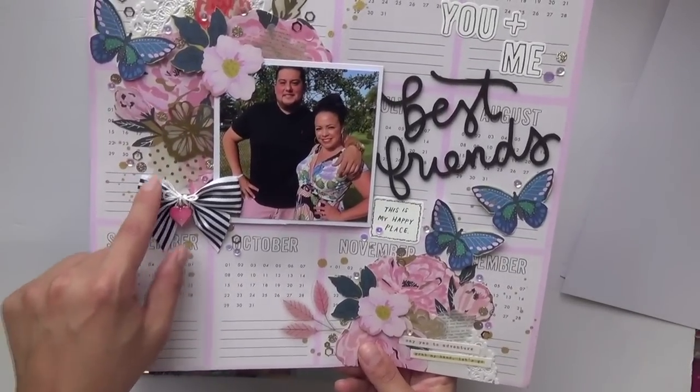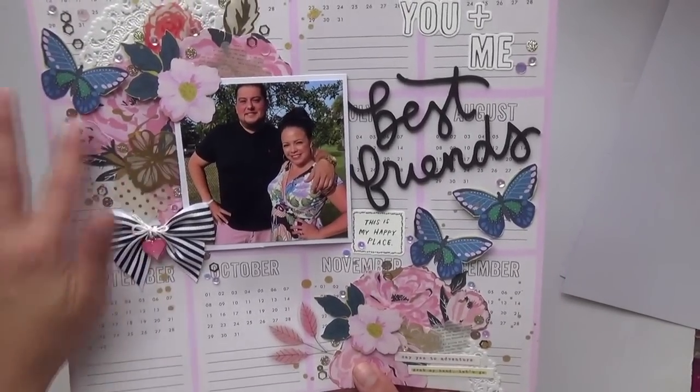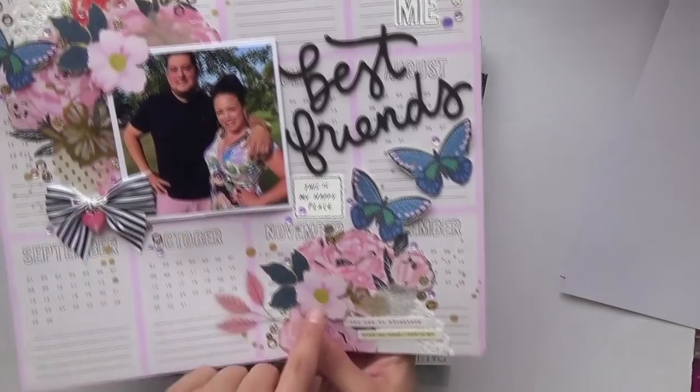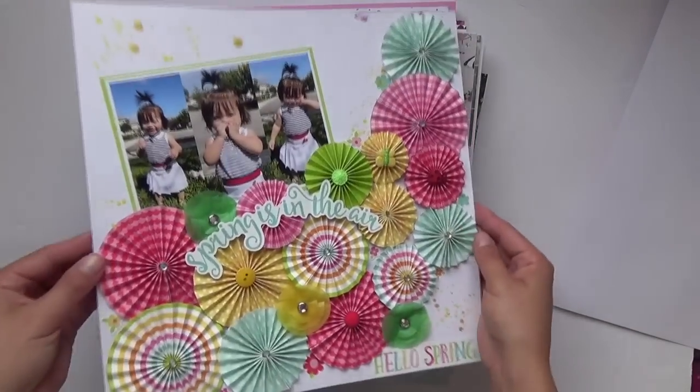Everything is Sunny Days except for the ribbon. This collection is from a previous Carousel, the charm is from Paige Evans — I want to say Whimsical — and there are some older Maggie Holmes and other floral pieces.